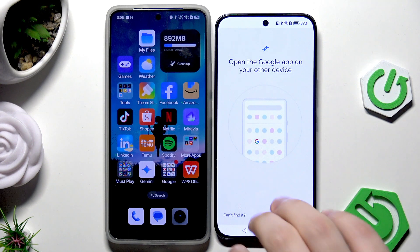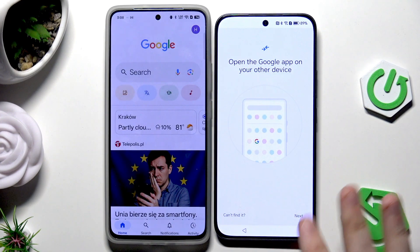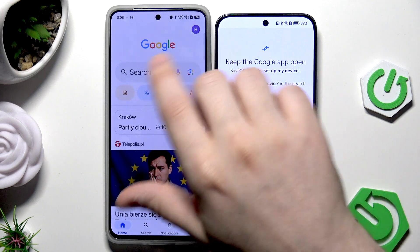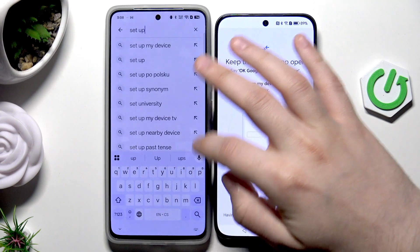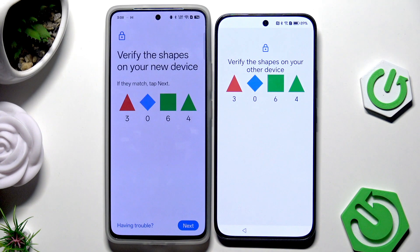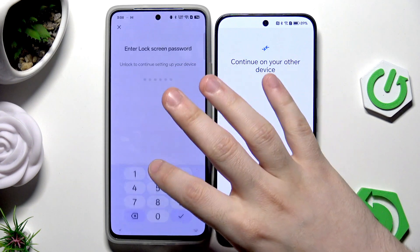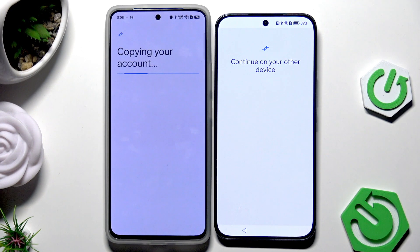On your second device, open up the Google app and click on Next. You can say the phrase or type manually 'Set up my device'. Click on Next, verify the shapes to confirm they are the same, click on Next, then click on Copy and verify the account.